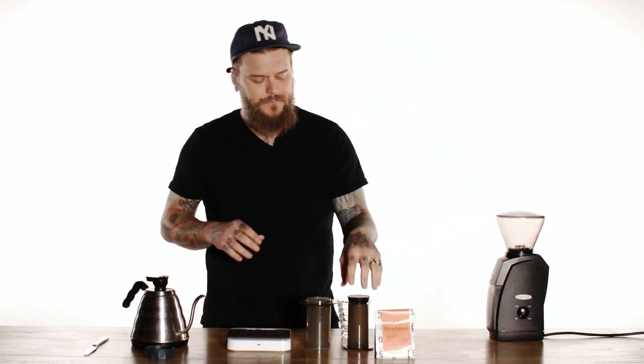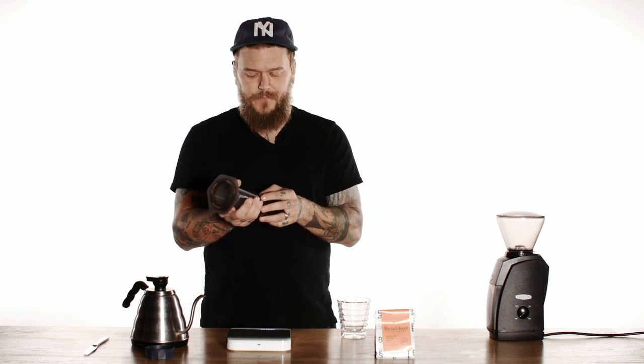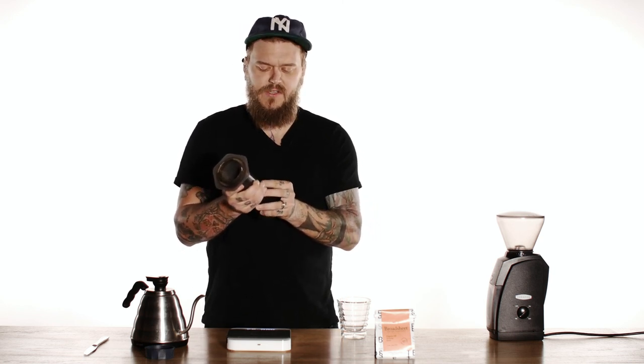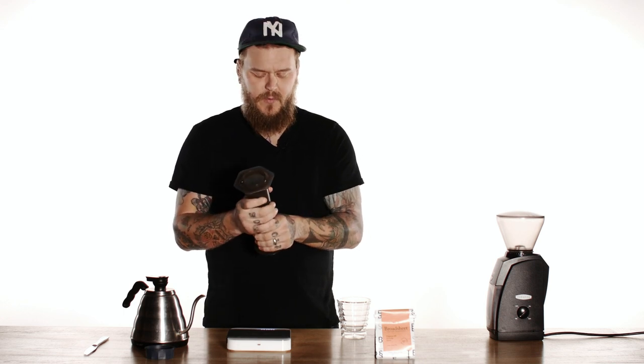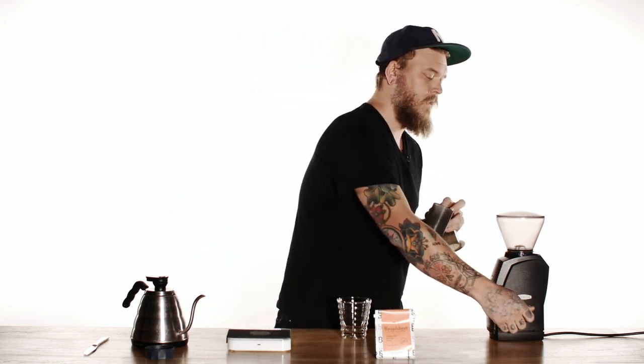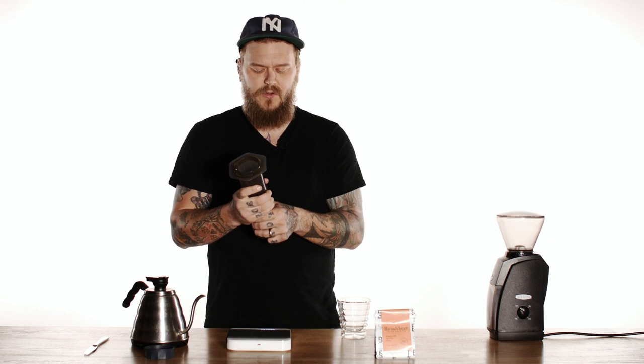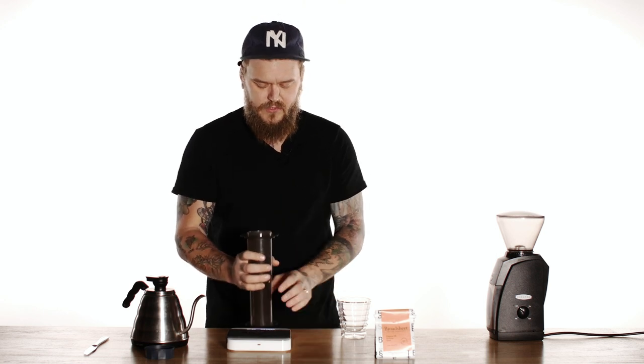I'm gonna get those ground up. While I'm doing that, I'm gonna set my AeroPress up so it's inverted. If you're familiar with using an AeroPress, you probably know how to invert it, but instead of putting the cap on and putting everything in there and brewing it that way, we're actually gonna flip it upside down. I've pre-warmed this already. If you're at home, make sure to pre-warm everything so you're not losing too much temperature.